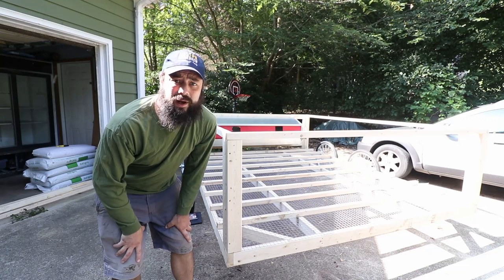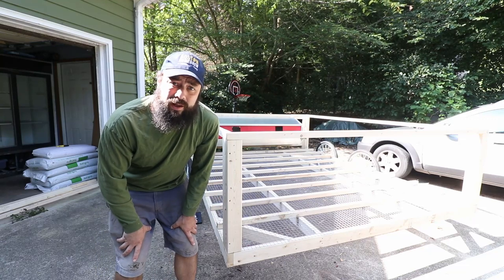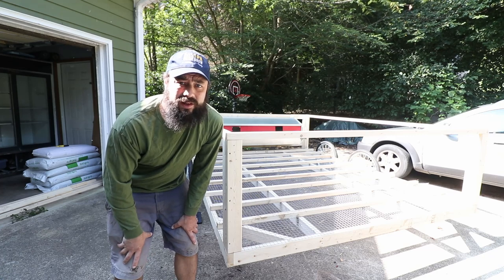Hey there, this is our new chicken coop. I've built a little bit so far, but let's do some more building today and I'll talk more about the details.